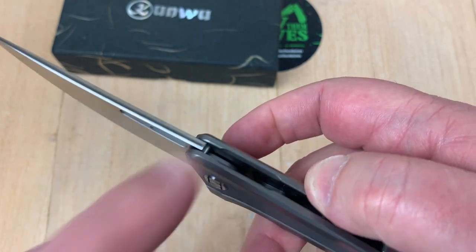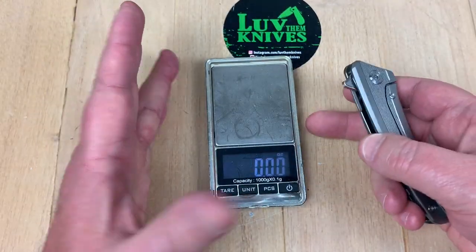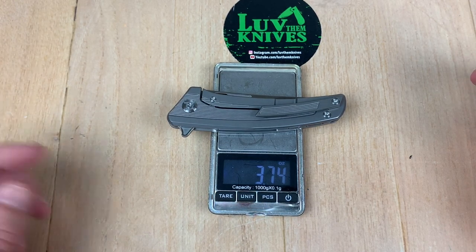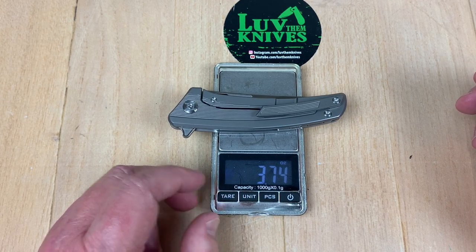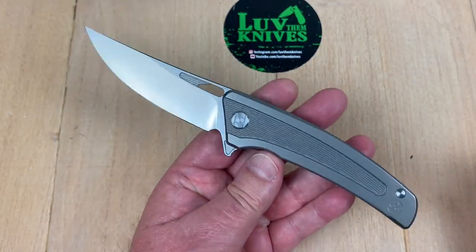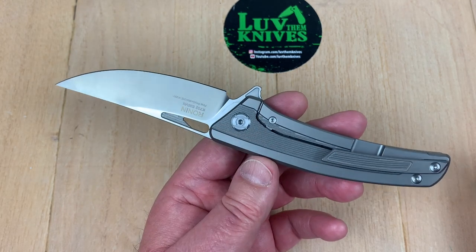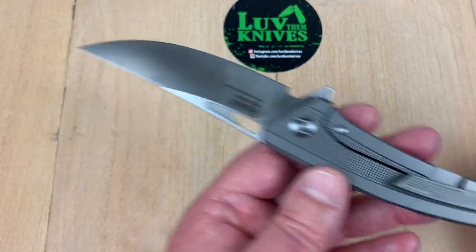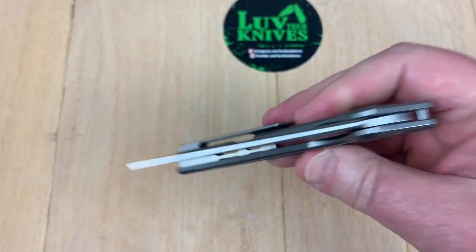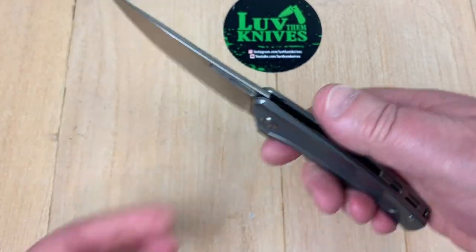They didn't really open up the choil much for getting your finger up there, but you can sneak up there if you want. There's no jimping, but that's fine. Let's get the scale out — it feels light in the hand. 3.75 ounces, well under four ounces at about 106 grams. That's the same size as the Spyderco Para Military 2 and the same weight as the Para 2, even though this is titanium and that one is G10. Over the detent ball — quick, nice, very fidgety, and it's centered. No blade play, no lock rock, none of that.